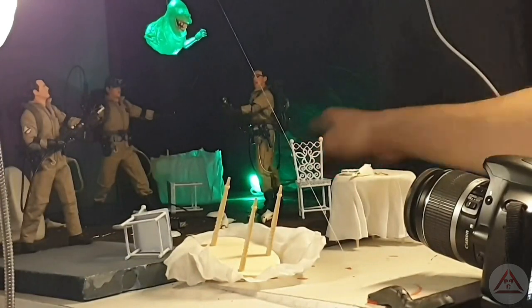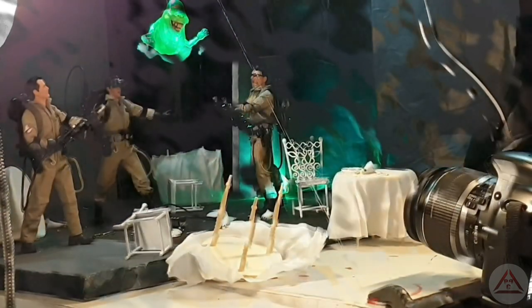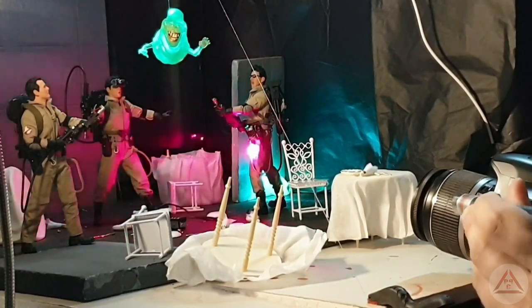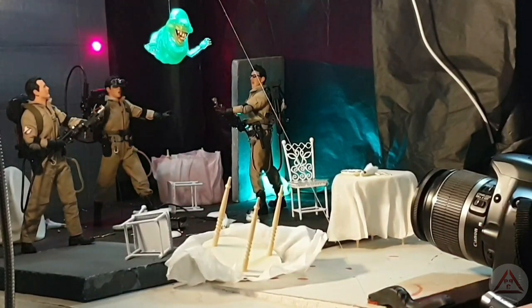Moving on to lighting — I'm setting up a green light to hit Slimer from behind, which is really going to make him pop with his translucent body. When you have anything translucent, hit it from behind or underneath to make it stand out on camera. The green light is screened off so it only hits Slimer and doesn't affect the background. To the left I have a daylight lamp providing a subtle yellow wash over the figures, and one overhead lamp to highlight Ray in the background. We're having some practice runs with the light painting, which we'll cover in the next segment covering camera settings and timing.